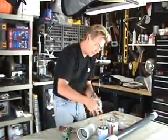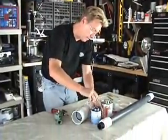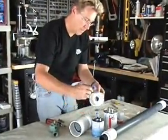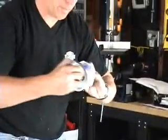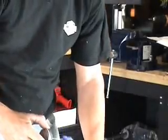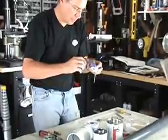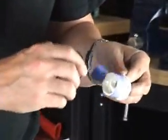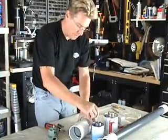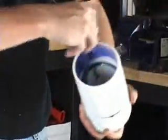Next we're going to put some primer on this guy here. What we're building is the air chamber itself. So I've got that in there. Go ahead and do the inside with a little sleeve here. If this guy goes onto the inside we're going to do him as well. And then lastly we're going to put it on the inside of our 3-inch sleeve here.